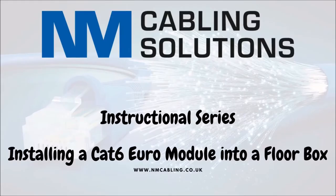This is a video to show you how to install CAT 6 modules into a Euro-style floor box plate.